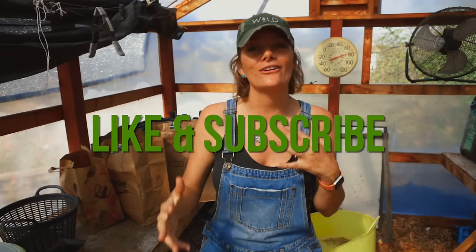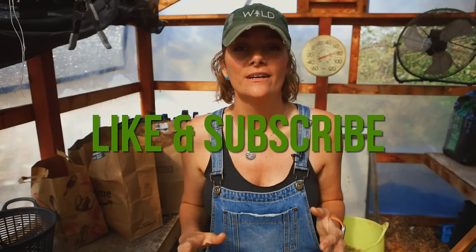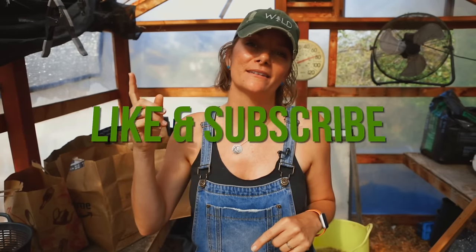Hey guys, it's Brujette with Sandy Seed Company, and today I want to talk about marigolds — a super easy to grow, beautiful, beneficial plant that you should be growing in your garden. But before I get into how to plant it, how to harvest it, and everything you need to know, make sure you hit the like and subscribe button.